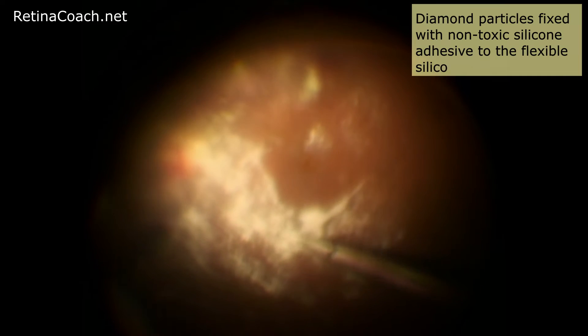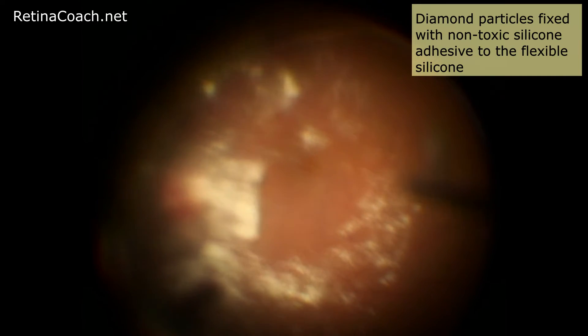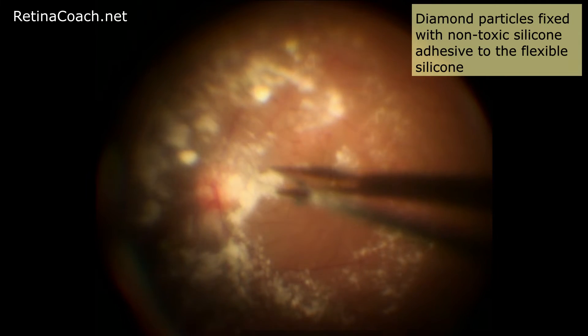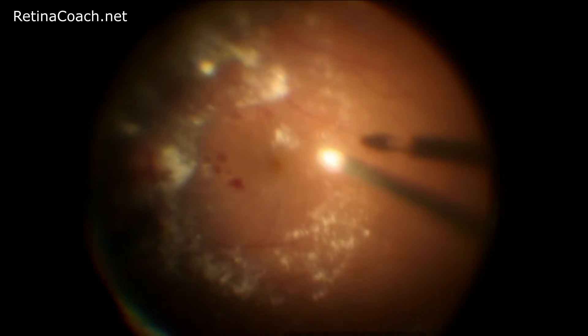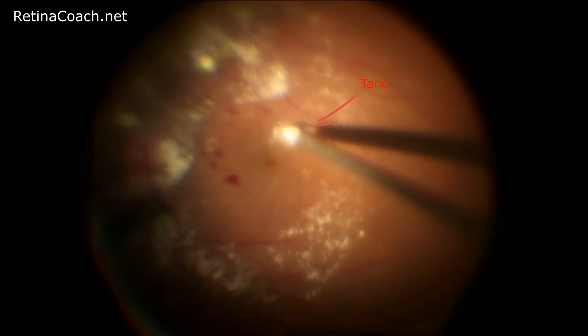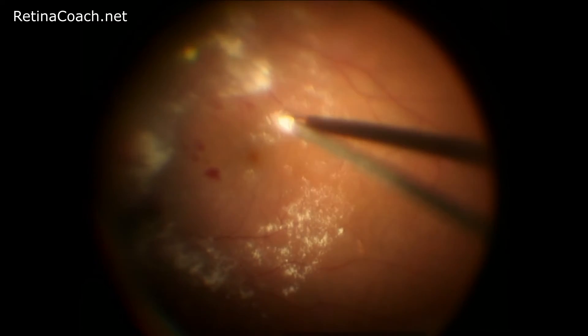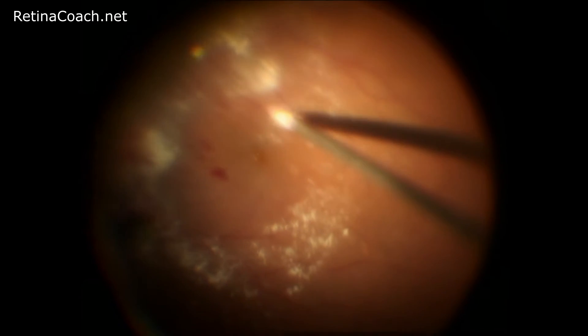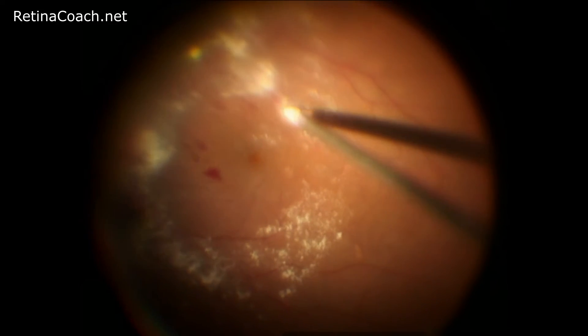In the Tano scraper, diamond particles are fixed with non-toxic silicone adhesive to a flexible silicone tip. Sometimes these particles can shed and deposit on the retinal surface. That's why after peeling, prior to closure of the eye, the retina should be evaluated carefully for the presence of such diamond particles and all of them should be aspirated.